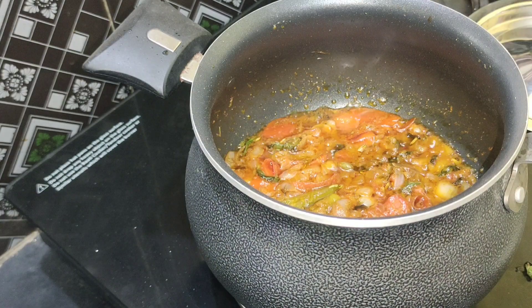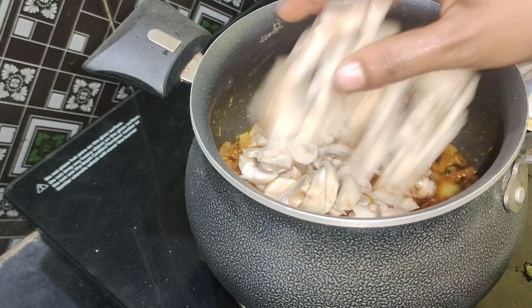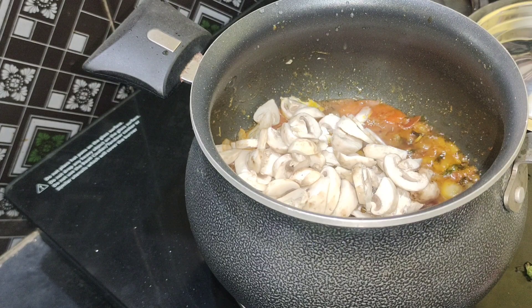Cook it for 2 more minutes. Add 1 tbsp of dhania. Cook for another 2 minutes, then add 200 grams of mushroom.